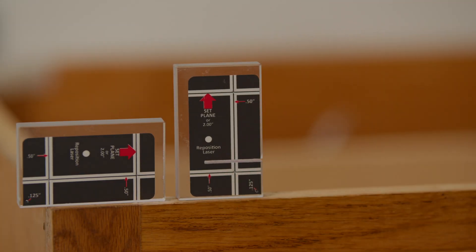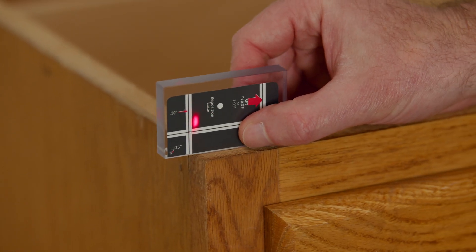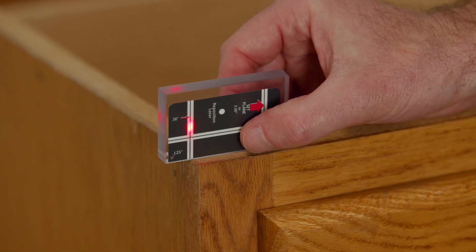A lot of people complained about their ability to aim at these lines accurately. So what we did, we inverted it. The main color of our block is now black and we have the lines white right there. We know that our laser gets very dim on dark surfaces and gets very bright when we hit these white lines.